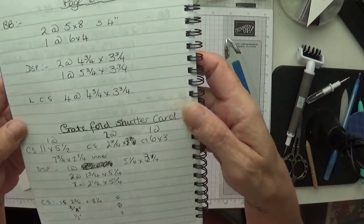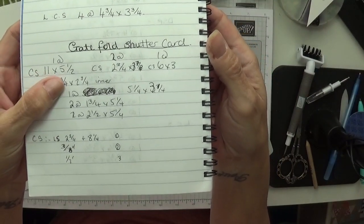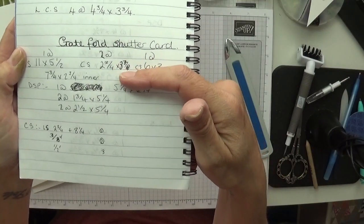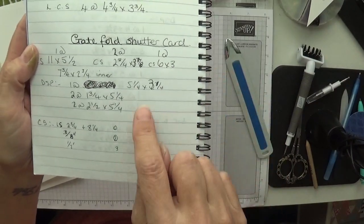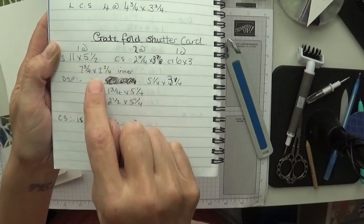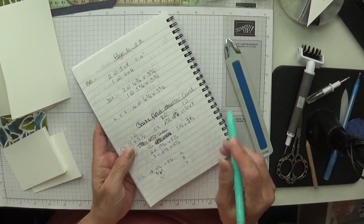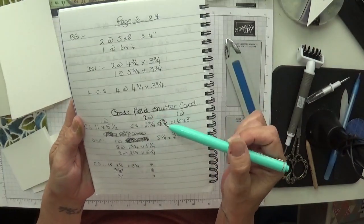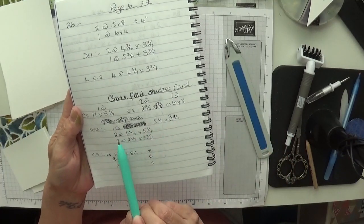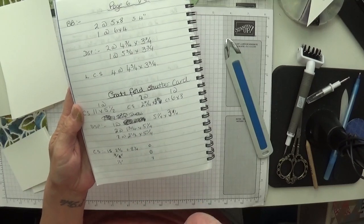Here's a summary of all the pieces. The cardstock is 11 by five and a half. Then you want two pieces at two and three quarters by three and seven eighths, and one at six by three. For the designer series papers, you want two at five and a quarter by three and a quarter, two at one and three quarters by five and a quarter, and two at two and a half by five and a half.